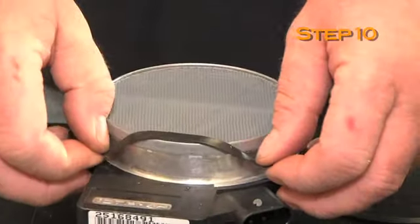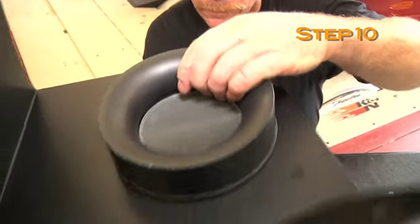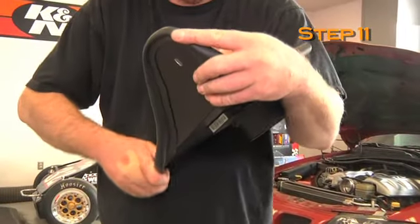Assemble the heat shield and mass air sensor assembly with the provided hardware and gaskets that come with your new K&N intake system. Install the edge trim onto the heat shield. Some trimming may be necessary.